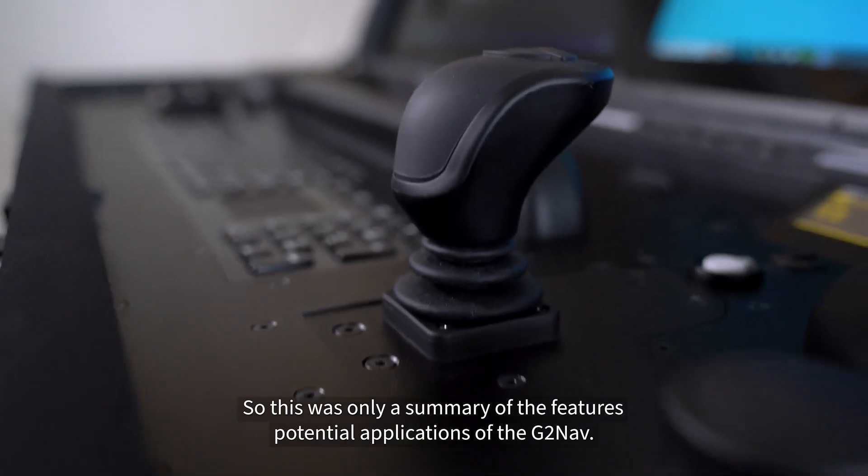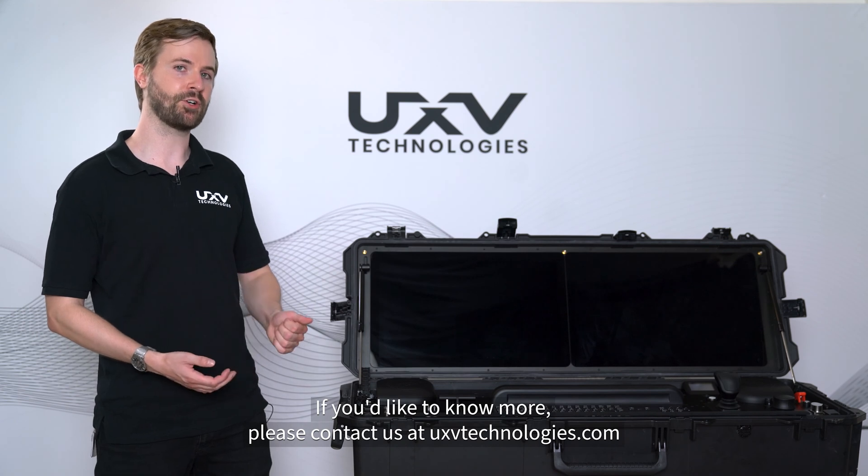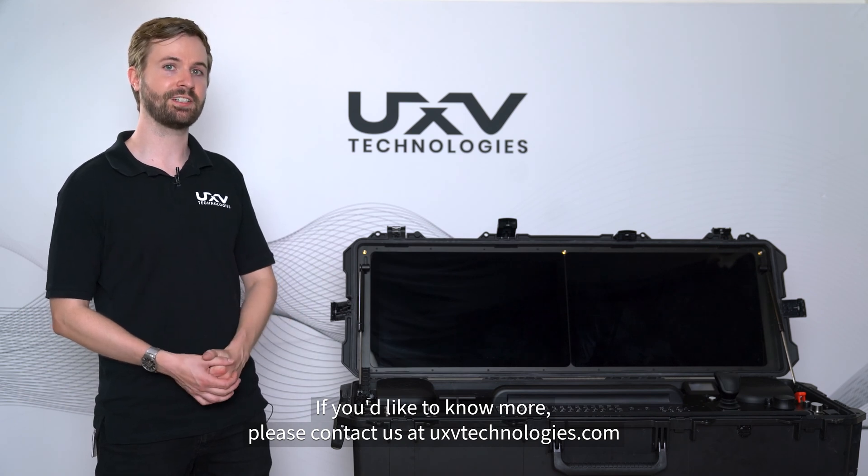So this was only a summary of the features and potential applications of the GTNav. If you'd like to know more, please contact us at uxvtechnologies.com.